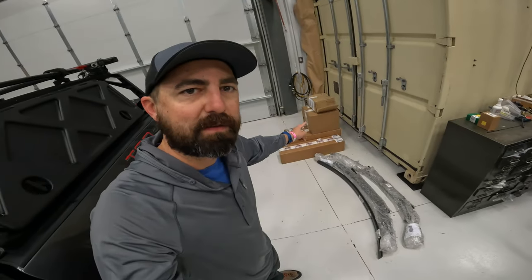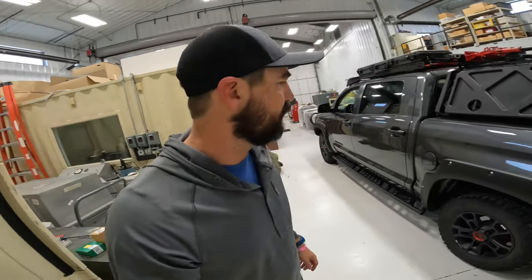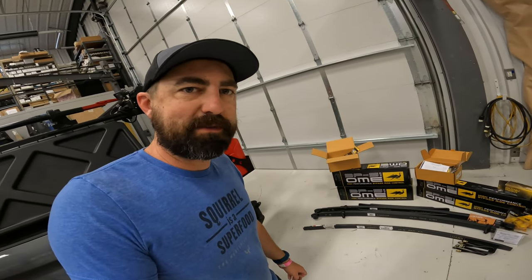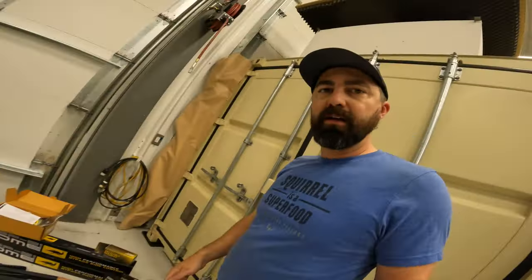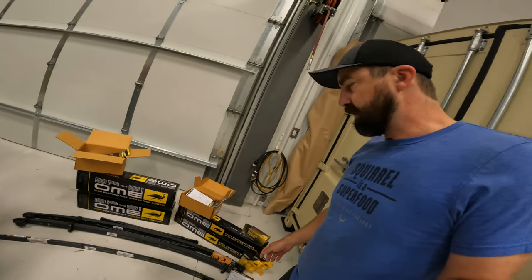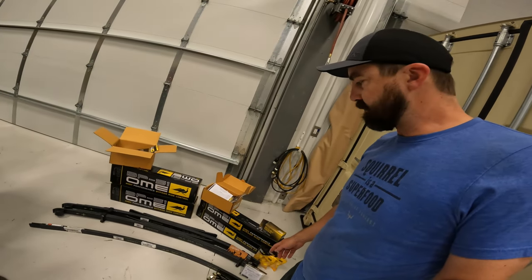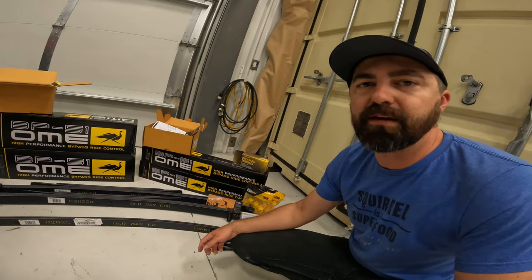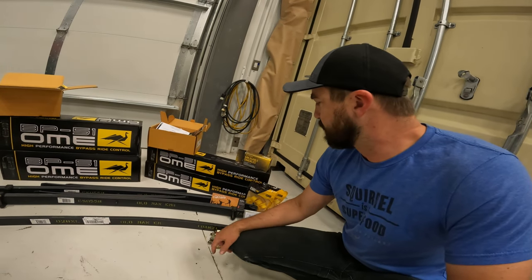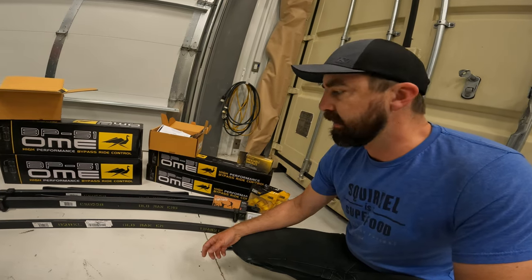We're about to put in an Old Man Emu BP-51 lift kit. Got all the parts right here, about to unbox them. They're going on a 2021 Tundra TRD Pro. Just got everything unboxed, we're ready to start lifting the truck, pulling some wheels off and putting the lift kit on. Packaging came in really nice, thanks to Modify for sending the kit in such great shape. The leaf spring packs come wrapped in bubble wrap, shipped straight up with no box — they are quite heavy.